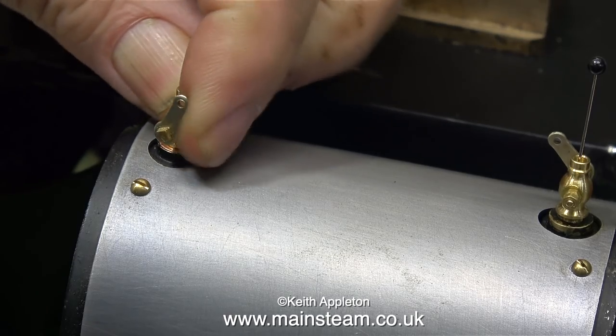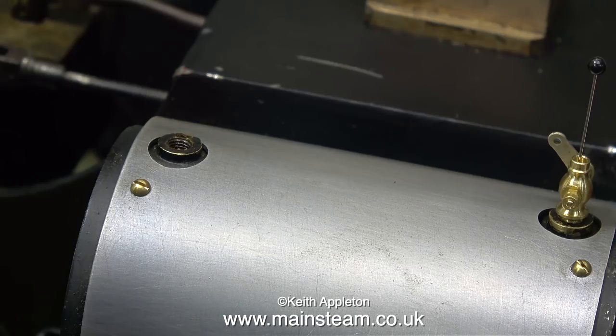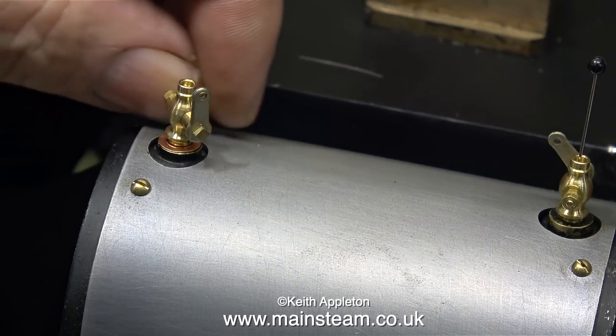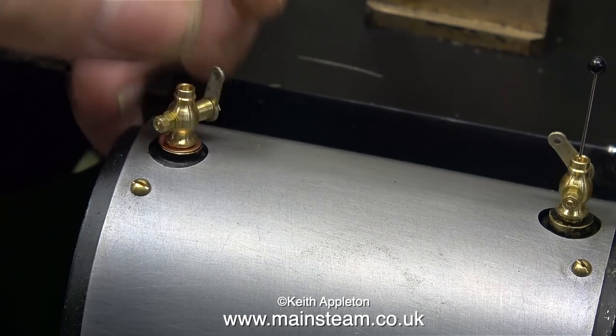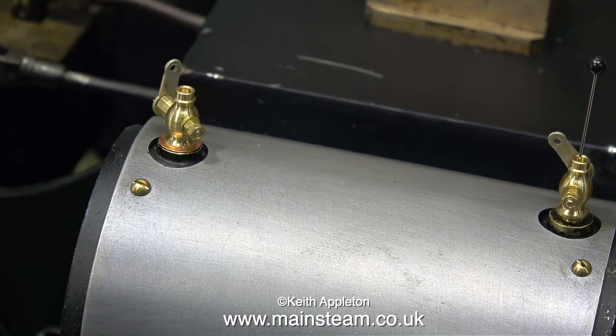First of all I select a suitable shim washer, and this one is not suitable because it's too thick. I'll try again using a thinner washer. The point of shim washers is they're all different thicknesses. Sometimes you have to use one shim washer; other times you have to use more than one to get the suitable thickness so the part can be screwed tightly in position.